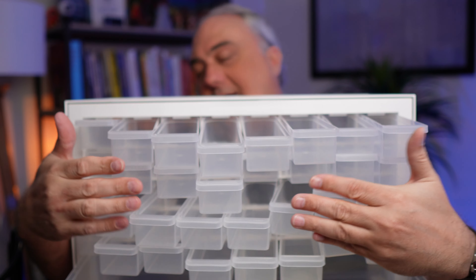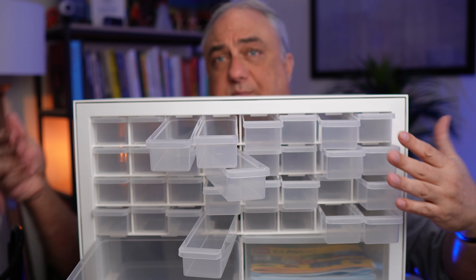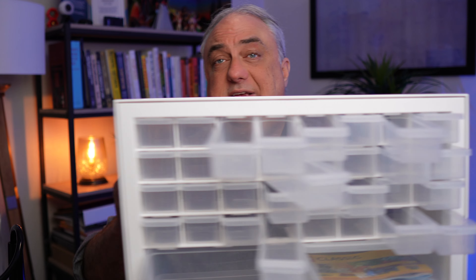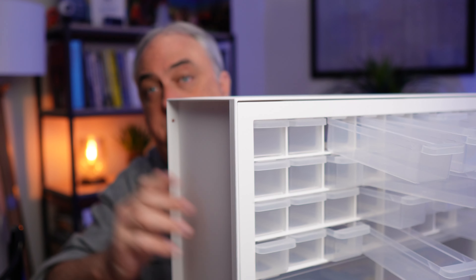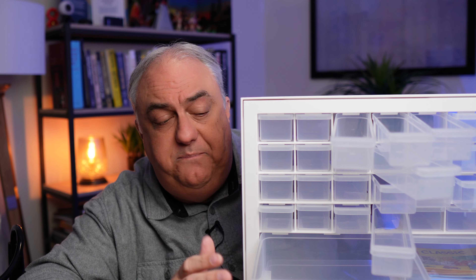Let's put these back in. You can stack them and you can make up your own little configuration of bins that you want.